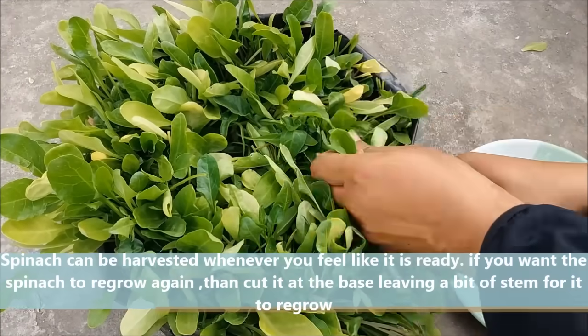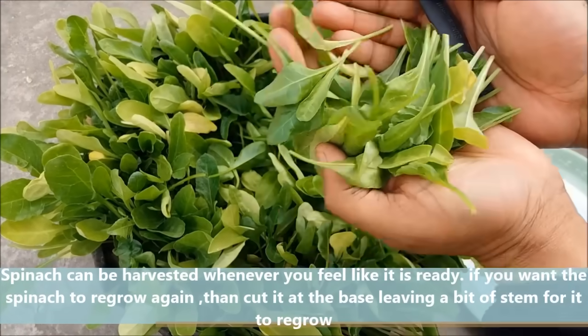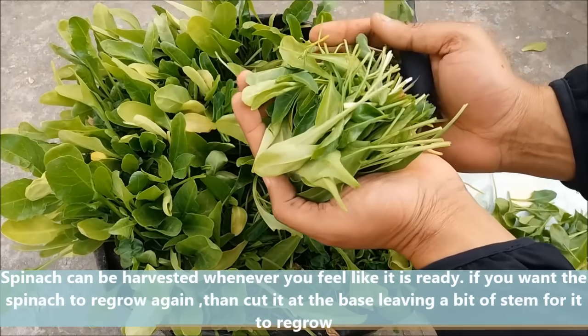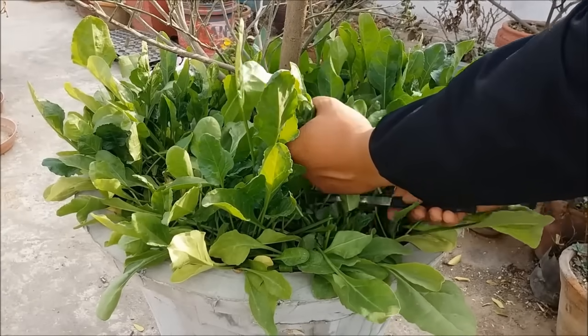Spinach can be harvested whenever you feel like it is ready. If you want the spinach to regrow again, then cut it at the base leaving a bit of stem for it to regrow.